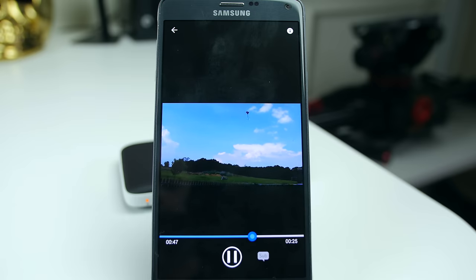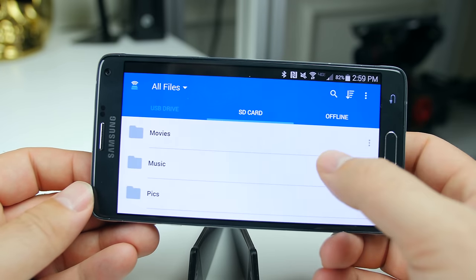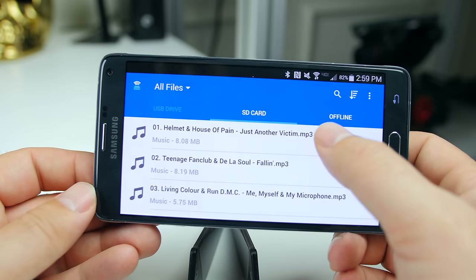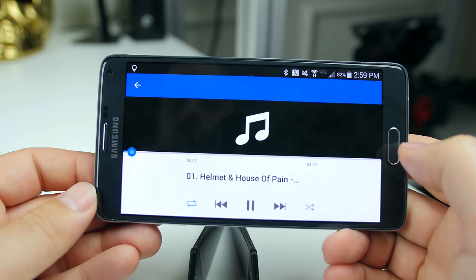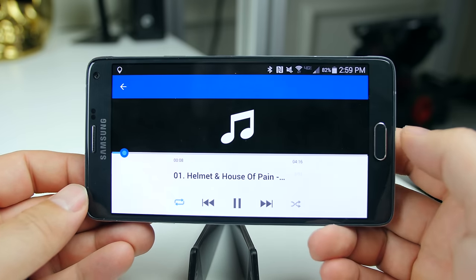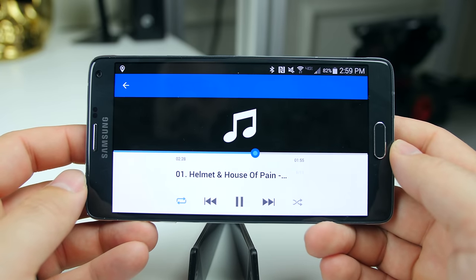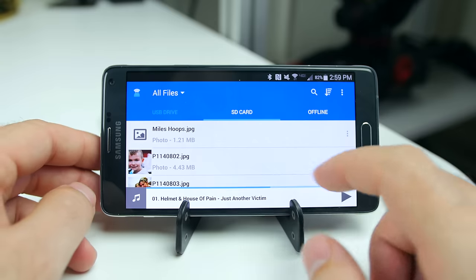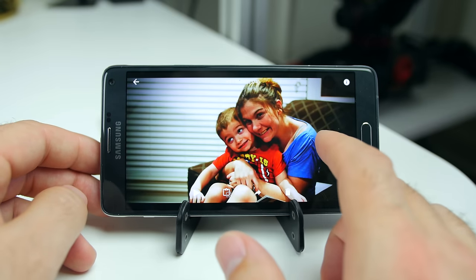Now we'll check out some music — Judgment Night. If you're unaware of Judgment Night it's an older movie but it's a great, great soundtrack. Okay movie but great soundtrack — a lot of team-ups with rap and rock. The nice thing I like here is, just like with anything else when you're playing music, scrub rate is not an issue. When you're playing the music and you back out, it'll keep it playing at the bottom down there, so that's a nice feature. Pictures again are no issue whatsoever — no buffering issues at all when it comes to the music or the pictures.